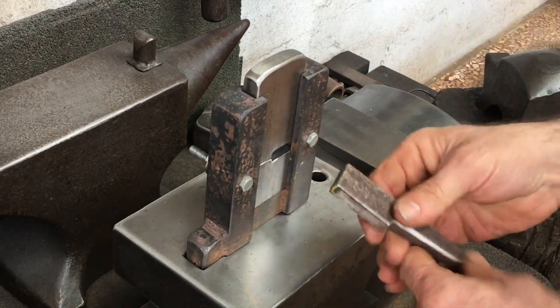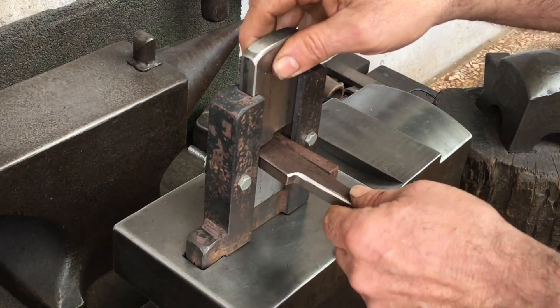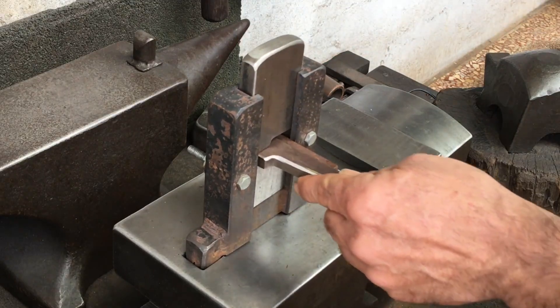I need to make a new version — a hardy hole guillotine, or what I now call a fullering tool for myself. I'm always the last one to update the name.